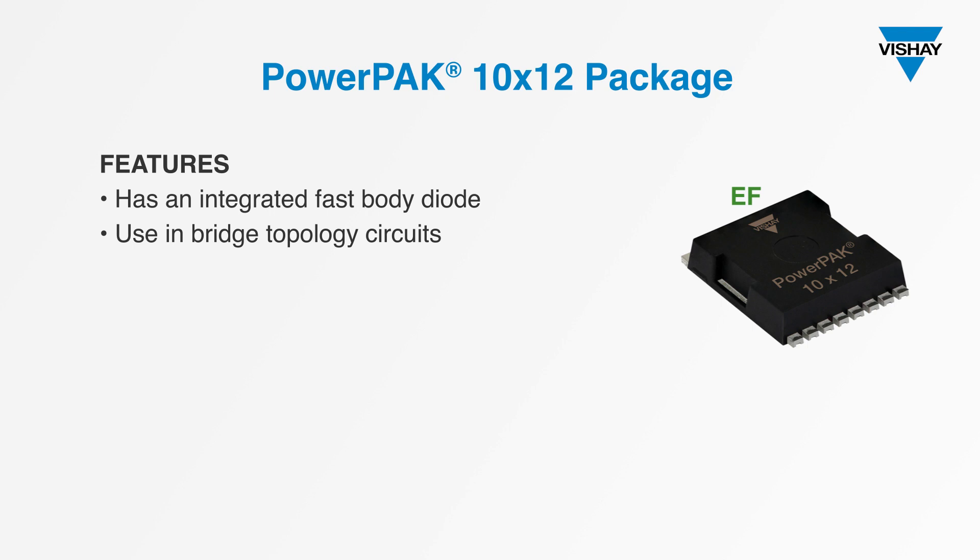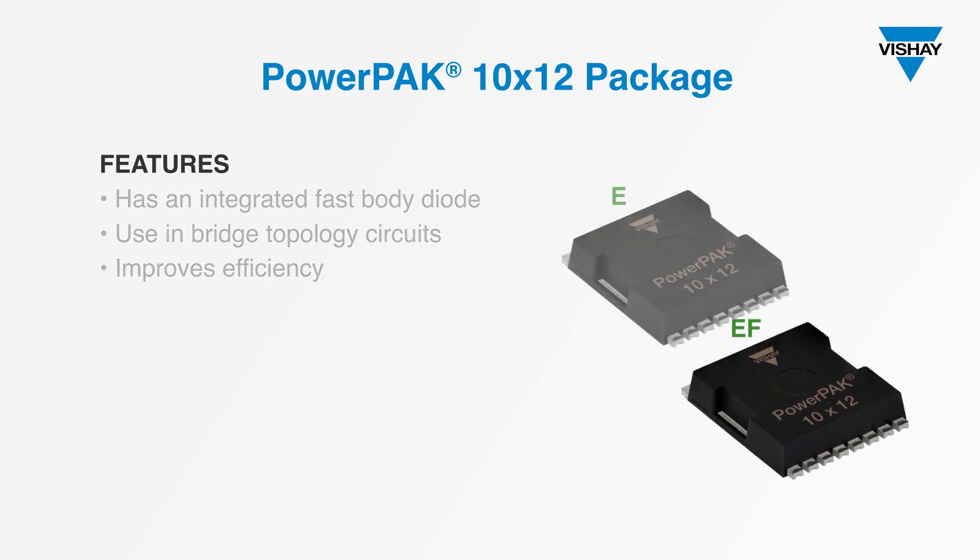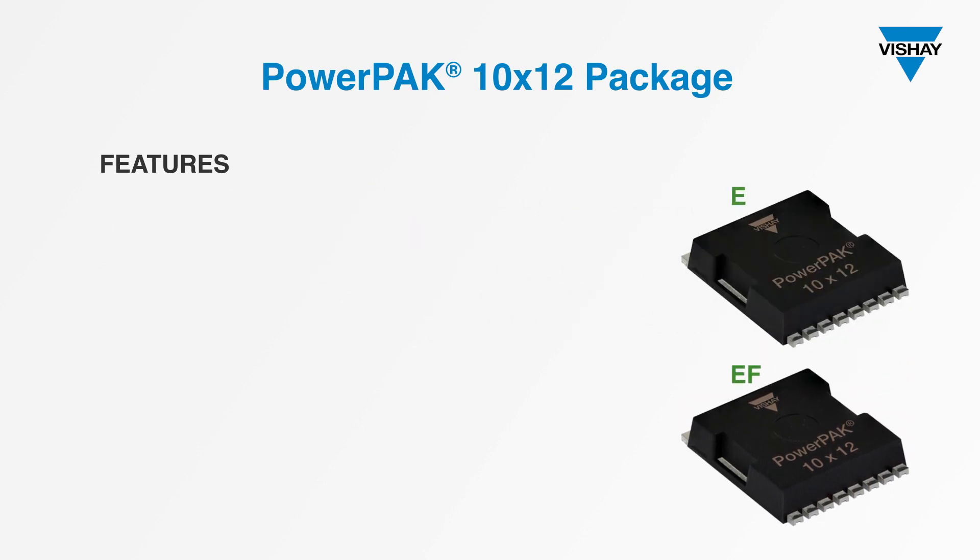EF series devices also improve efficiency by cutting time-related effective output capacitance in half for zero voltage switching behavior. With both E series and EF series devices, you get very low conduction and switching losses.